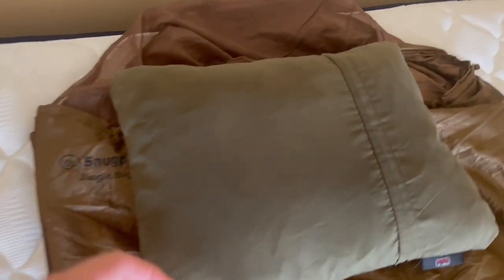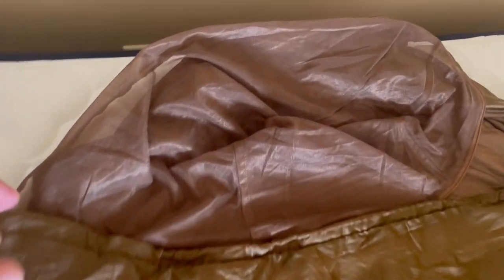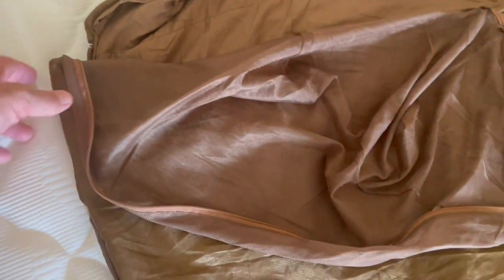First, for the sleeping bag — it's rated at 45 degrees, but the best feature is that it has a nice anti-insect mesh, which will keep out insects and also bed bugs in case you're in a bad hotel.